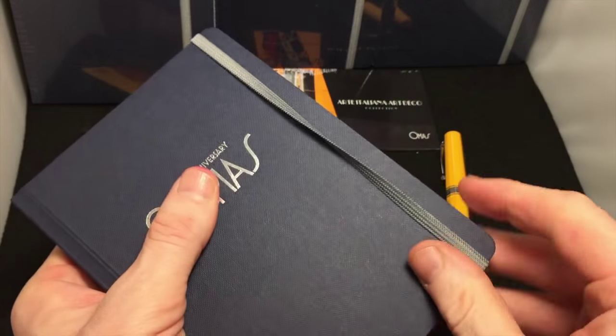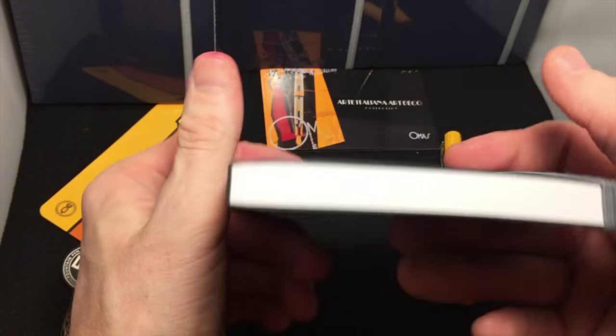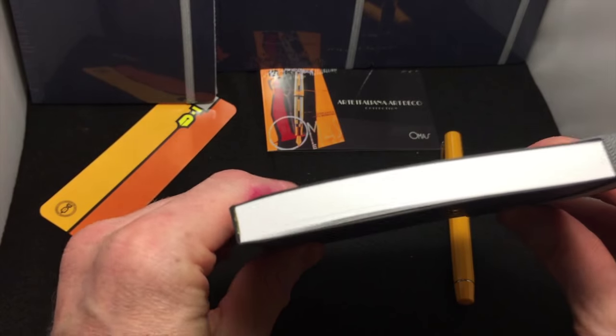I'll do a quick writing sample on it just to show you how it is, and see if it takes some fountain pen ink well or not. They're really nice — they did a beautiful job.